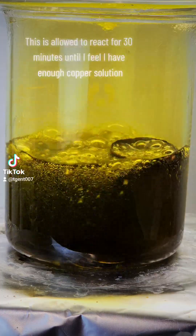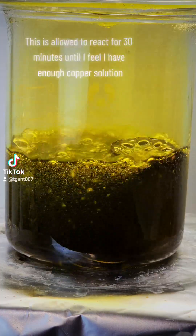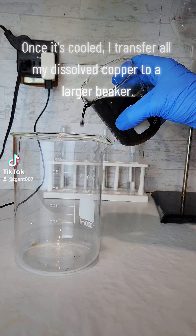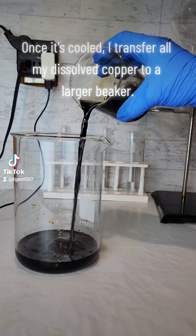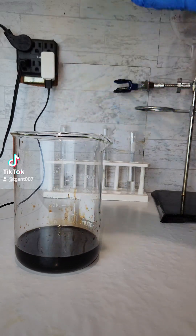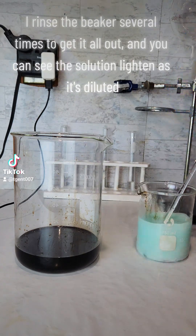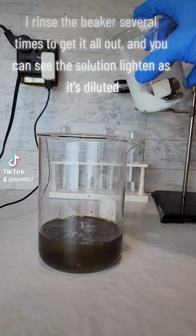This is allowed to react for 30 minutes until I feel I have enough copper solution. Once it's cooled, I transfer all my dissolved copper to a larger beaker. I rinse the beaker several times to get it all out, and you can see the solution lighten as it's diluted.